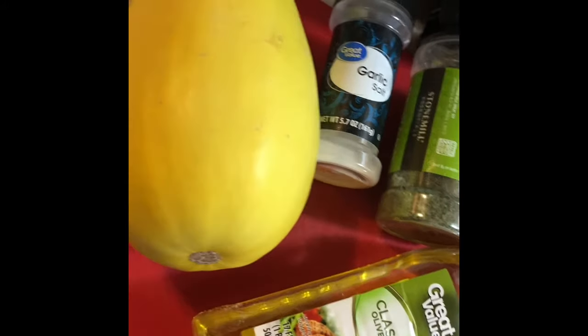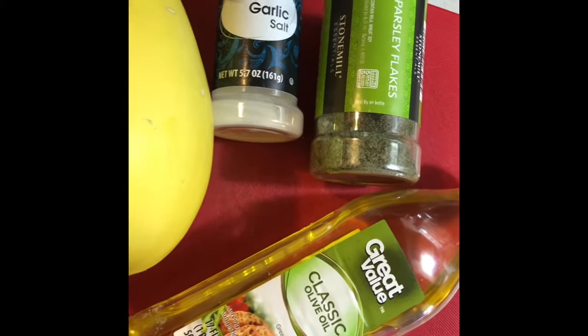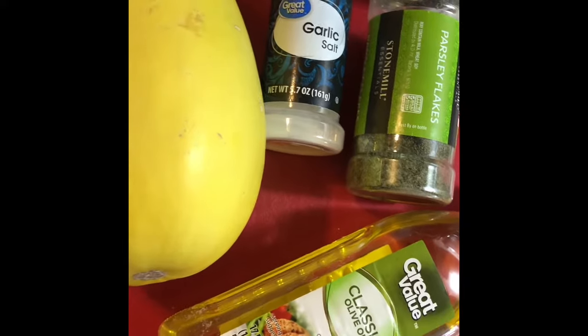Today's spaghetti squash is on the smaller end. This will serve about two people, but you're going to need some garlic salt, some parsley flakes, and some olive oil.